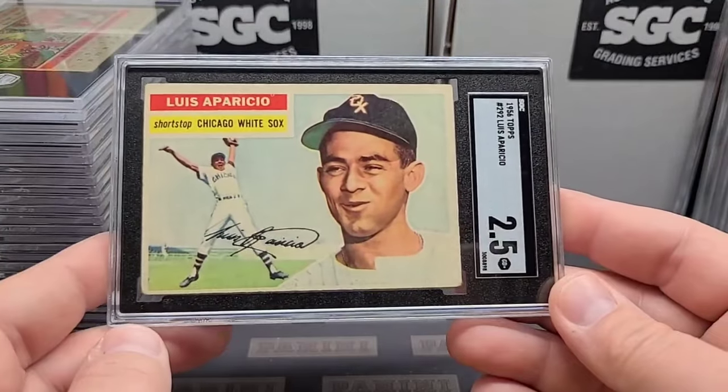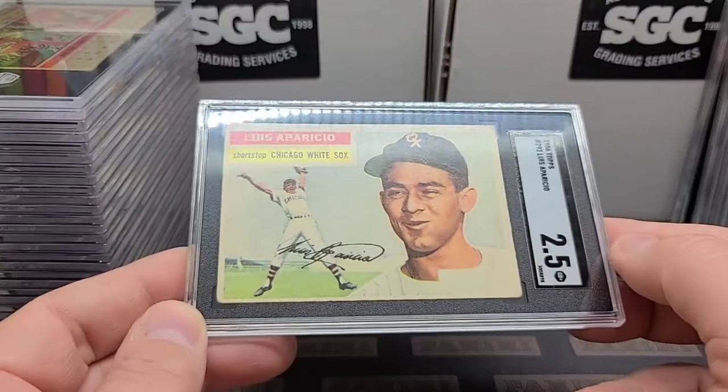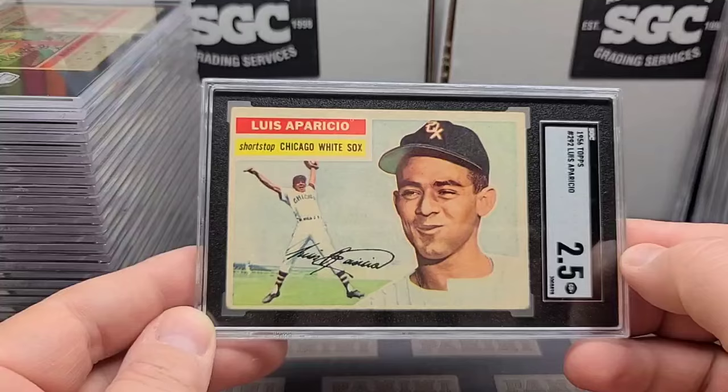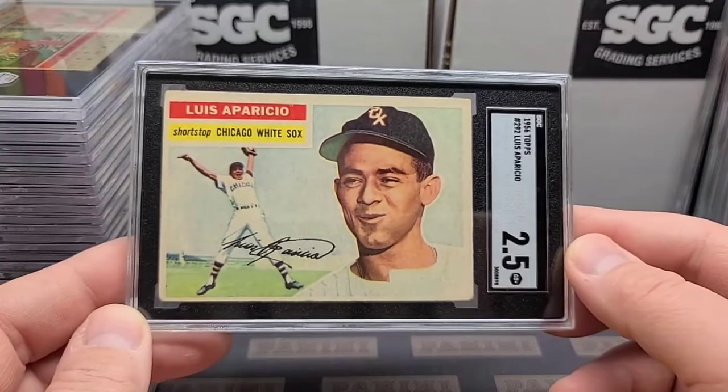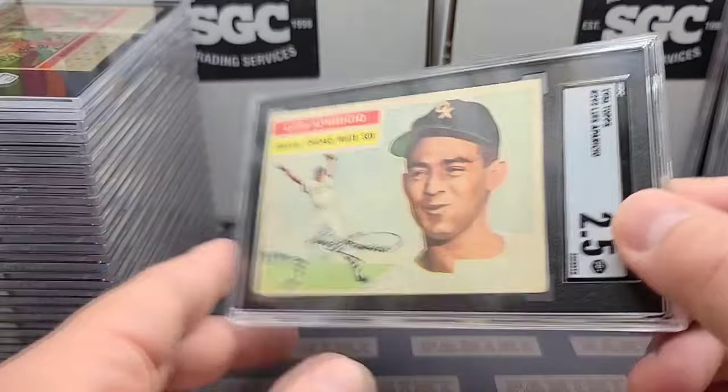A Louis Aparicio rookie, Hall of Fame rookie, and a two-and-a-half. Another lower grade card — a little bit of creasing, touched rounded corners — but a nice beautiful-looking example of the Hall of Fame rookie. A little off-center top, bottom, and left-right, but the picture quality is just fantastic.